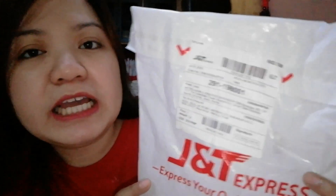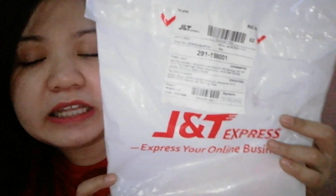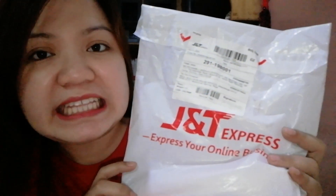Kahapon siya dumating — July 3, 2020 — at ngayon hindi ko pa siya nabubuksan. So, tara! I-unbox natin, guys!